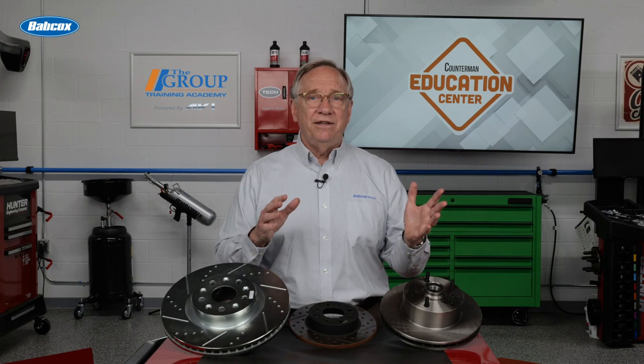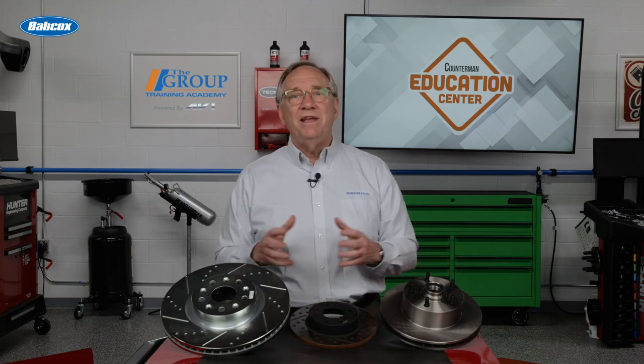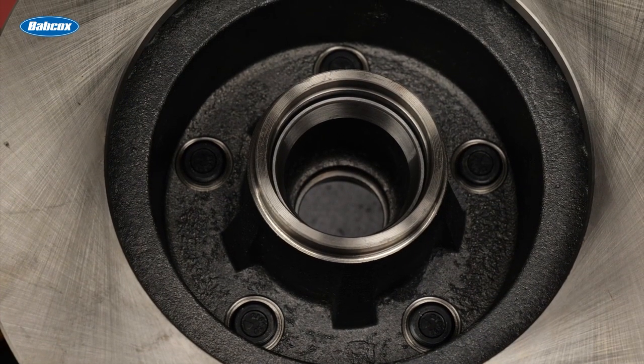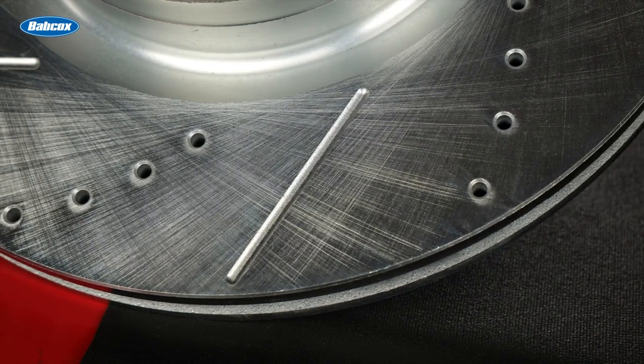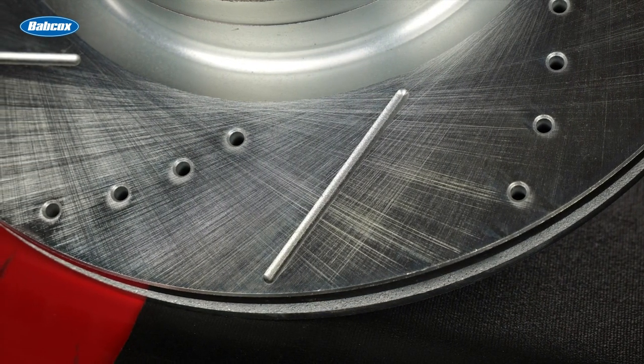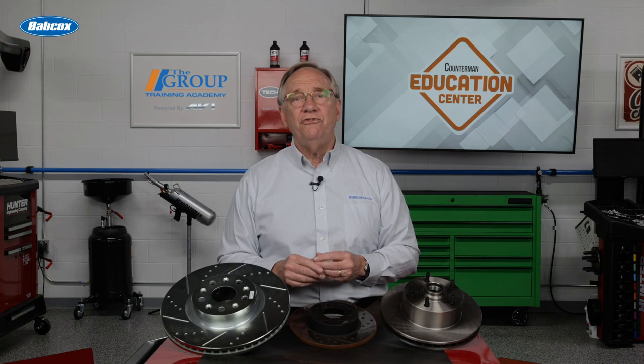You might also hear the terms plain, drilled, and slotted. Plain, also known as blank or smooth rotors, are the most common, and the surface of the rotor appears to be exactly as the name suggests. Drilled or cross-drilled have a series of holes drilled in them that increase the cooling ability of the rotor. Slotted rotors have grooves cut into the rotor surface and they reduce brake fade by allowing gas to escape that can build up under the pad during extreme braking.